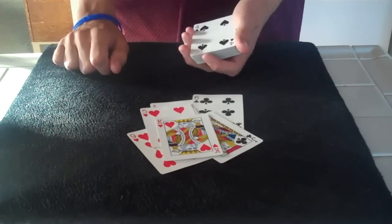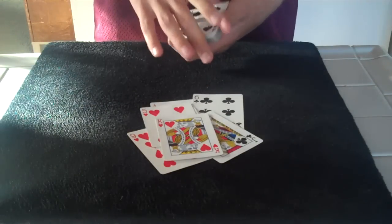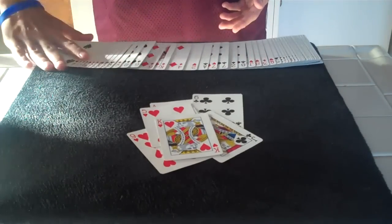I just wasted some money on a blank deck, but, you know, no big deal. So yeah, this is just a small trick I created. I hope you enjoy it, and I'll see you next time.